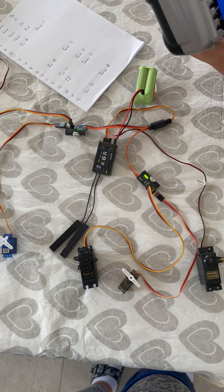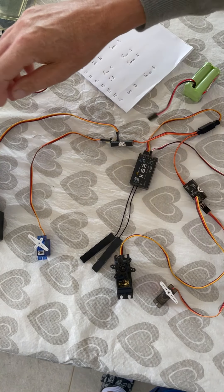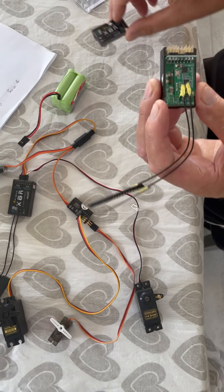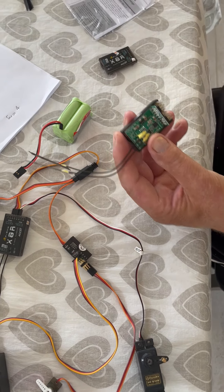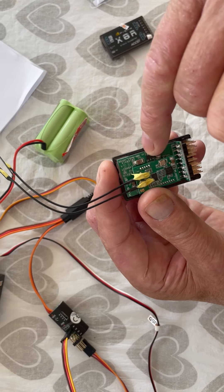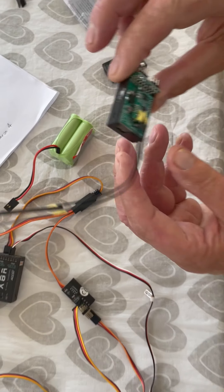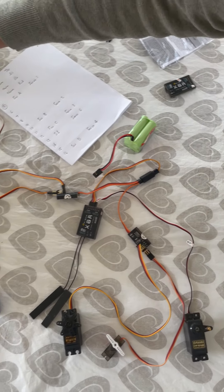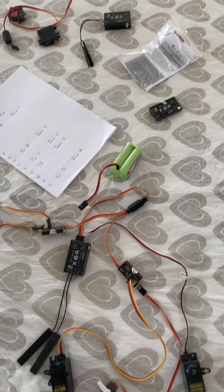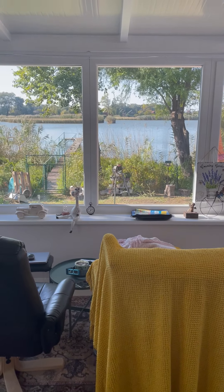Just one last thing before I go — if anyone can help me here: I unfortunately fried one of my X8Rs, and if anyone can help me source where I can find a 3.3 volt voltage regulator, I can replace it and get this one back to life again, because they're quite expensive. And last to finish, here's where I'll be testing the boats at the end, outside my window, which I'm very lucky to have. And thank my glamorous assistant for taking the video.